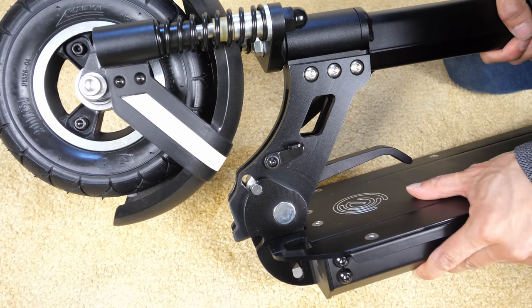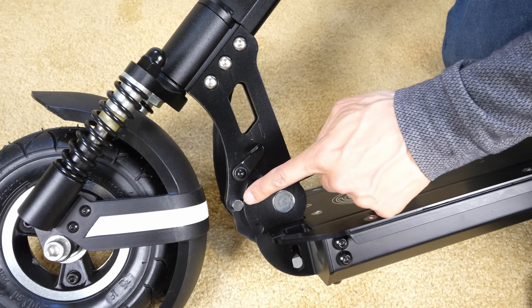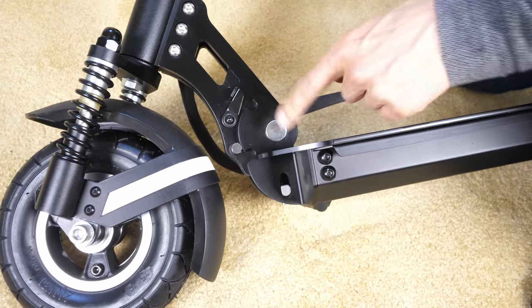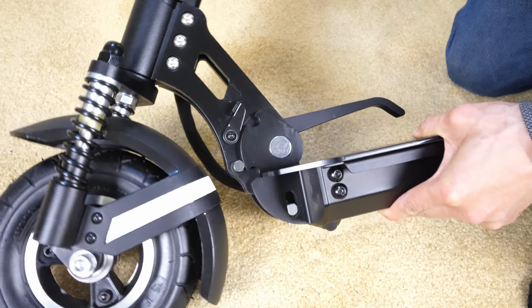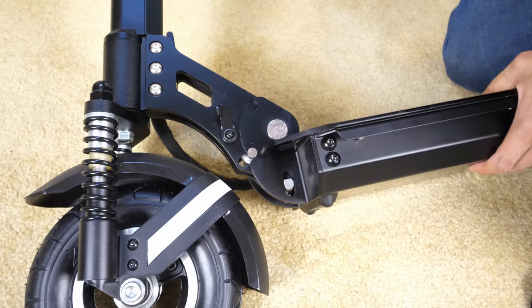This is the front wheel. You got to make sure you're not putting any pressure on this hinge over here. Then you can push this up and you can see this little pin is going to get locked to this little notch over here — like that. Then you lock this in with this lever and we're all set.